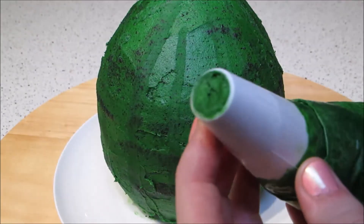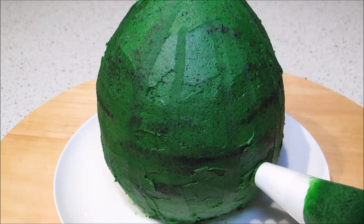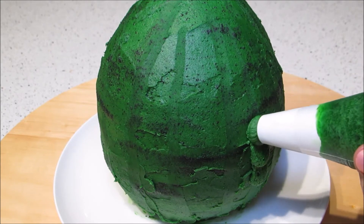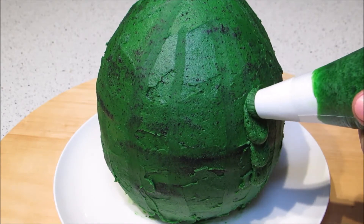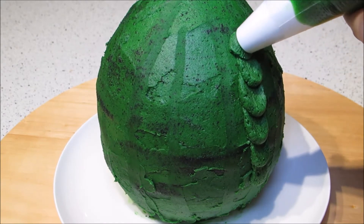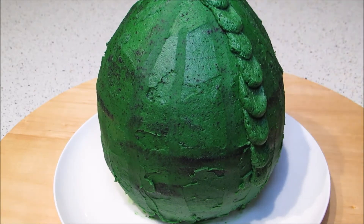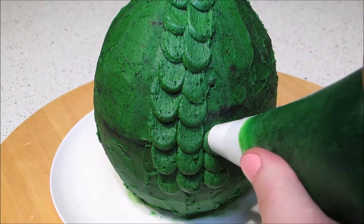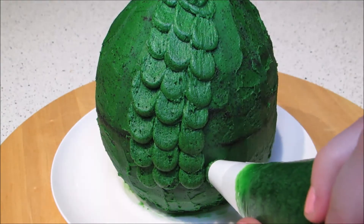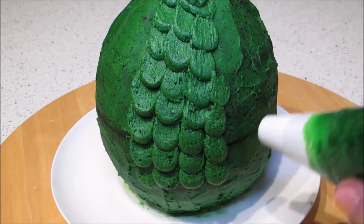Add the rest of the frosting in a piping bag fitted with a 1cm circle piping tip. To pipe on the scales, pipe a small circle of frosting but don't lift the bag away — instead drag it upwards. Then pipe the second one just at the end of the first scale. Keep doing this until you have a vertical row, then keep adding more rows until the entire cake is covered. Note that this method is usually used horizontally on level surfaces, not curved ones like an egg.